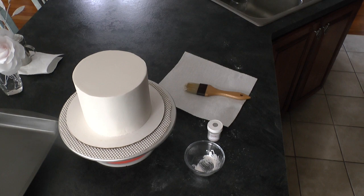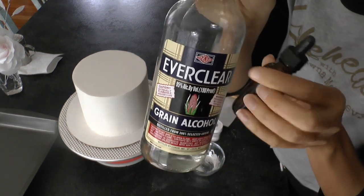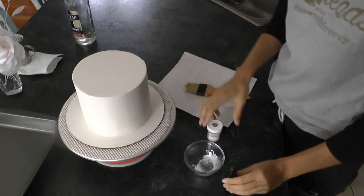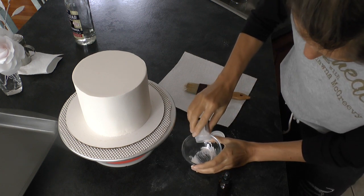I've got some Everclear right here — use it for painting. You could also use a very high-proof vodka, any high-proof alcohol that is clear.